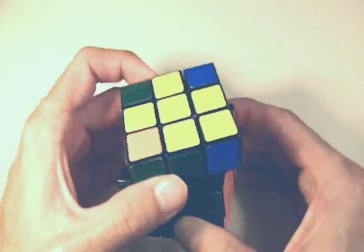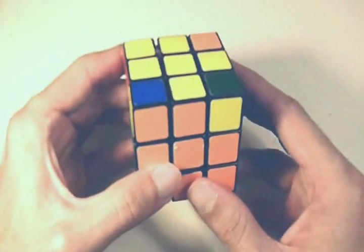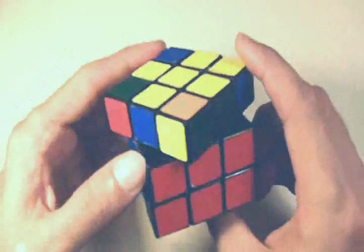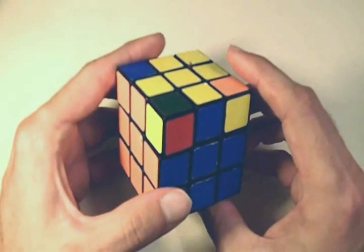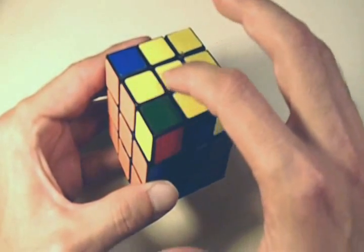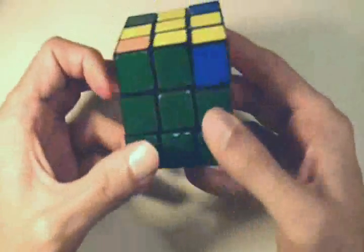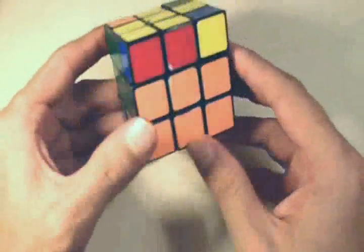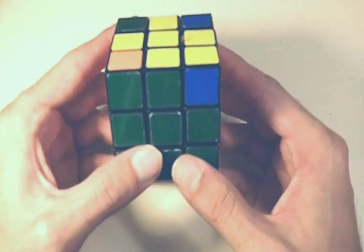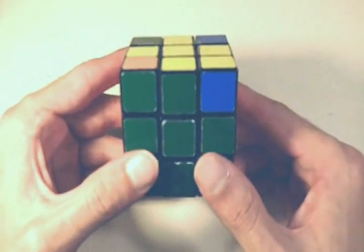There are two more scenarios. One is when there are two edge pieces correctly positioned forming an L — like the orange matched with the orange center and the blue matched with the blue center. Before starting the move sequence, we want to get to one edge piece correctly positioned. When it forms an L, just rotate the top side one time so that only one edge piece is matching its center. Then position the cube so the one matching edge piece is directly in front of you.